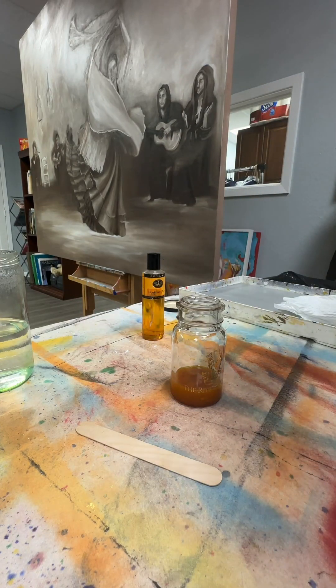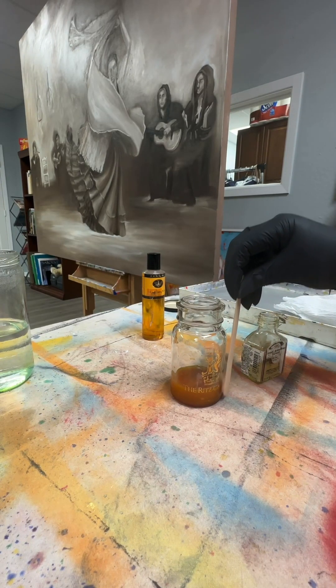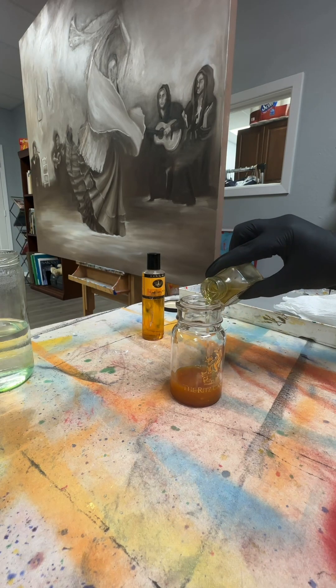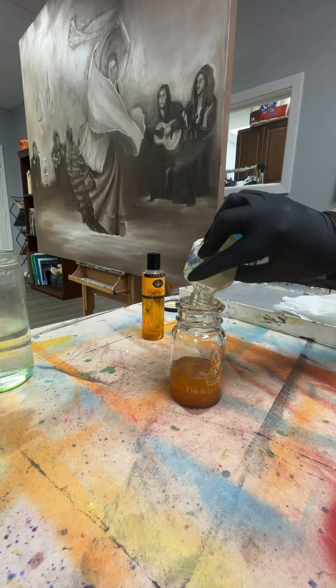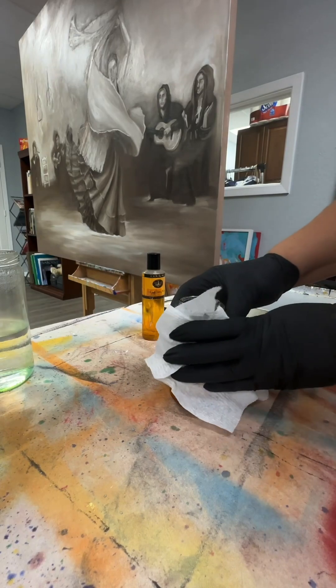Now we're going to use the retouch varnish. You can use damar, but with damar you can't really work on top of the layers because it's more of a permanent varnish. I like to use the retouch varnish, and when I feel completely sure that I'm done with the painting, then I'll do a layer of damar varnish. As you can see, I'm going to finish the whole bottle — I only have a little bit left, so it's a little more than one part retouch varnish.